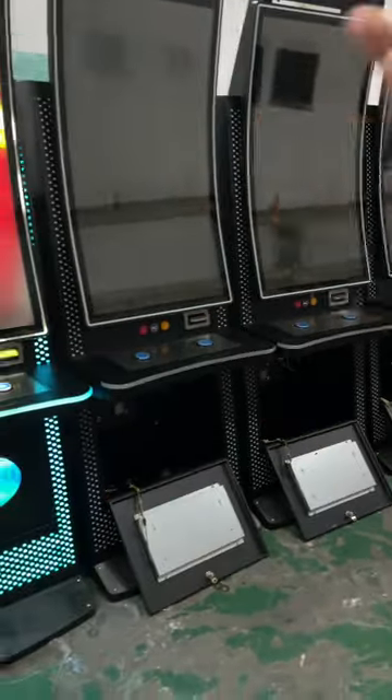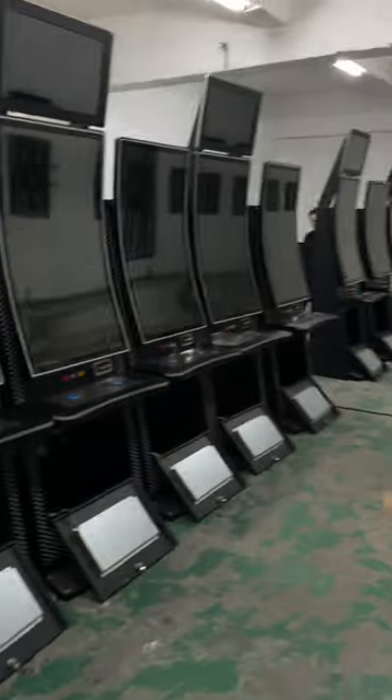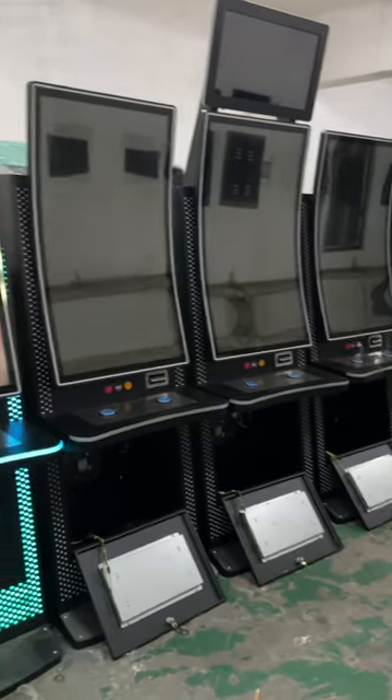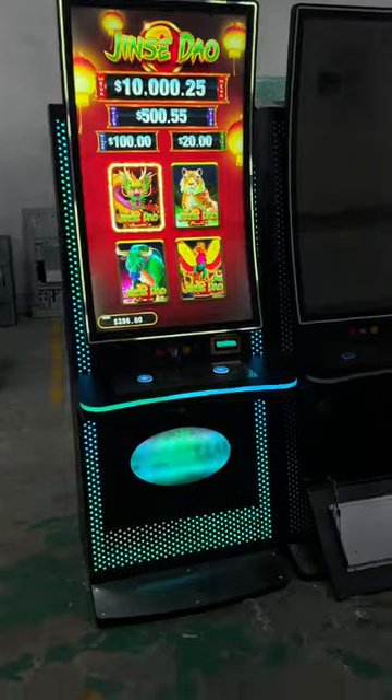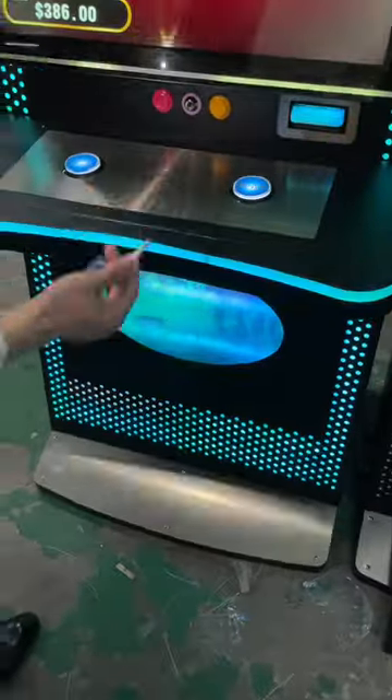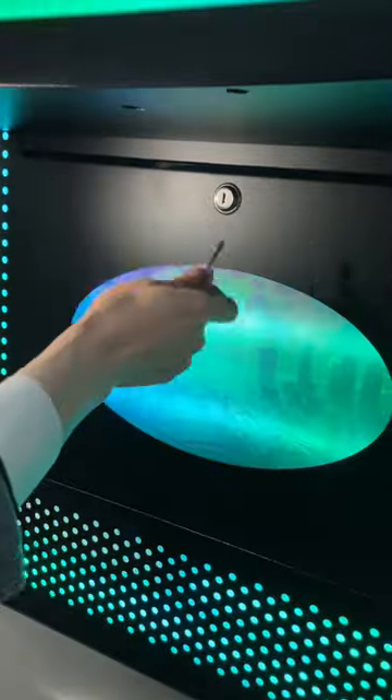The power doesn't support turning on all the machines at once, so we will turn on just a few of them. You see, if you open the door —